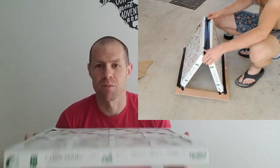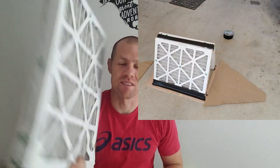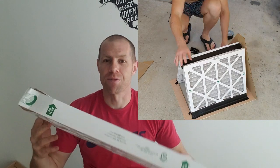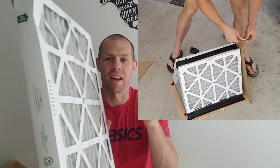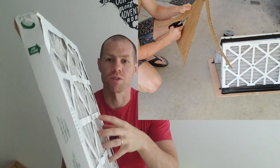So in this modification I'm doing today, I am putting two of these in my system. The reason for this is the slower I can get airflow flowing through here, the more particles it will catch.